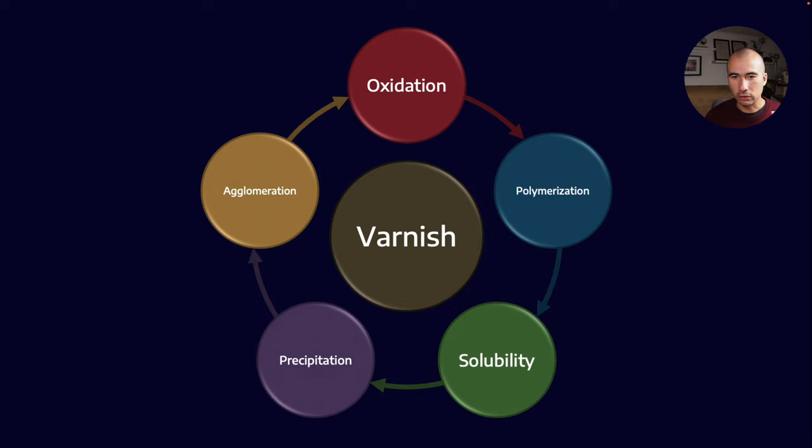When we talk about the varnish cycle — going from oxidation, polymerization, solubility, precipitation, and agglomeration — we've got two sides to the process. We have the soluble side: oxidation byproducts that are precursors to varnish held in solution. These wouldn't show up in a standard patch weight test but may show up in something like TAN. Then we have the insolubles, where the solution has become saturated and material is starting to precipitate out. Both solubles and insolubles are contributors to the varnish potential.